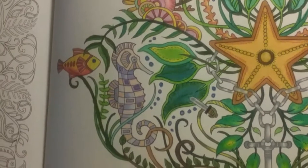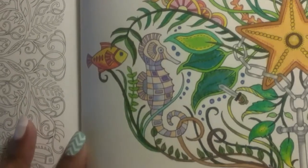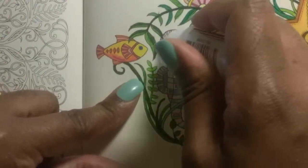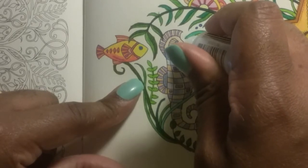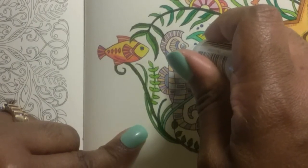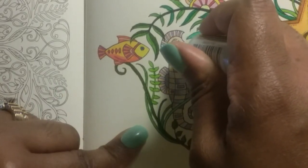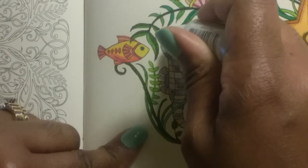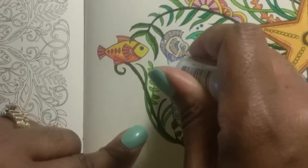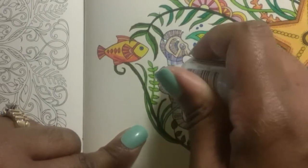All right, so let's work on this lighter seahorse over here. And we're gonna use crystal for her — I think she's going to be a her, yeah. So we're going to do her eye and all of the places that we worked on over on her male counterpart. Yes, man can be glittery too. Oh, I see the difference — I think in these two, crystal and stardust. I think crystal is a little like pastel looking.